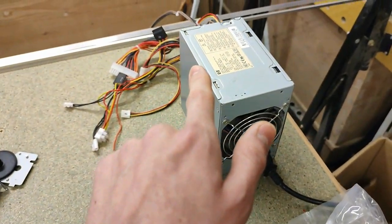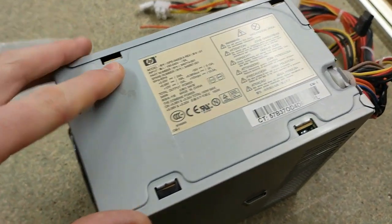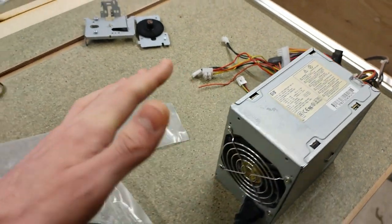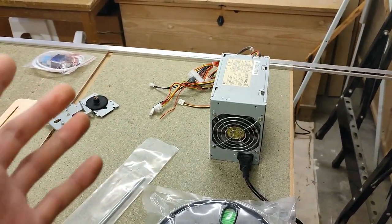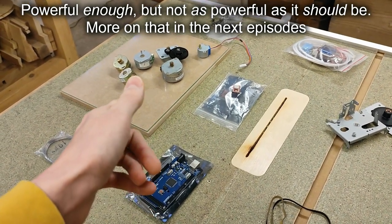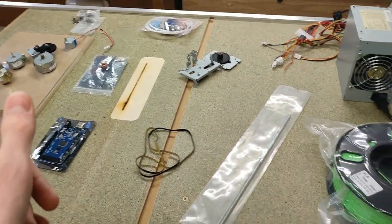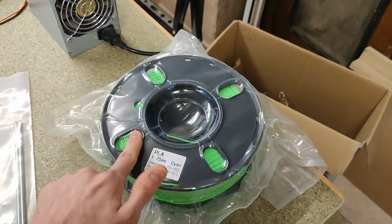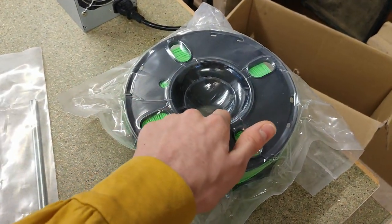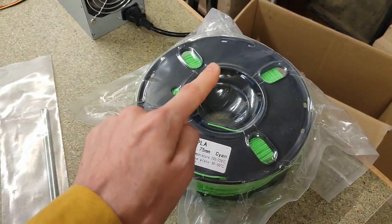For the PSU, I'm going to use this ATX 340W power supply from an old computer, which should be powerful enough, even though it might not be able to provide enough power for a properly heated bed that size. It might be a little underpowered, but it's going to be good enough. And finally, I've got a spool of very green PLA filament. Being a consumable, I don't count this towards the budget, but truth be told, it would have blown the budget otherwise.